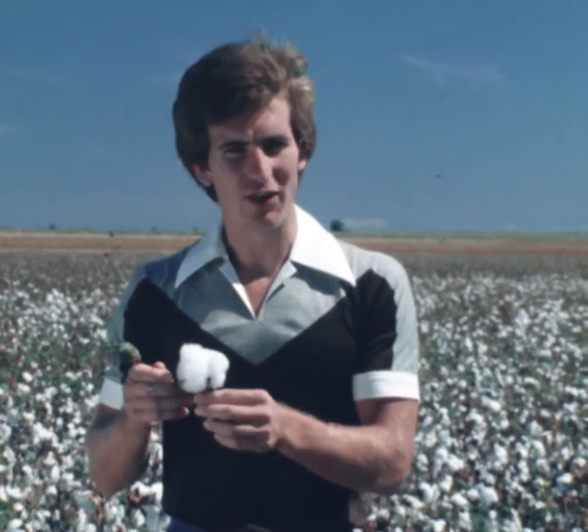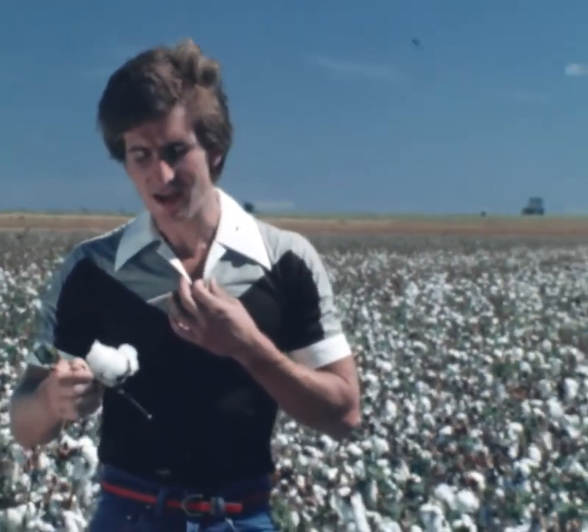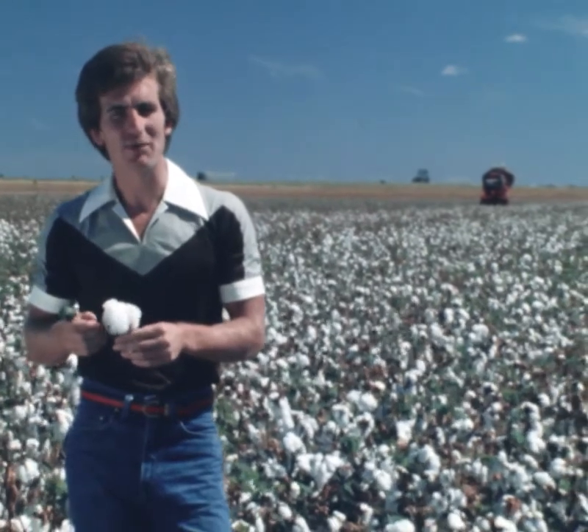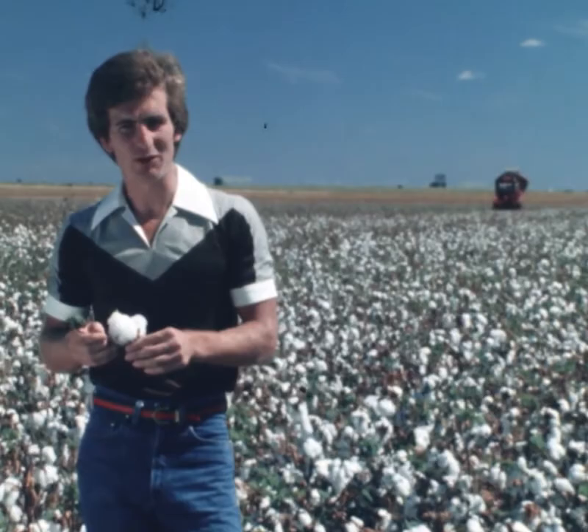This is what's known as a cotton boll. It's the middle stage in the cotton growing process, which takes a seed planted in the ground and ends up making it into a pair of jeans or even a t-shirt. Grade 4 students from Emerald State School have come out to Dave McCuller's property here in Emerald to learn about the cotton growing process.